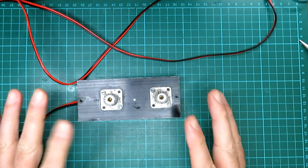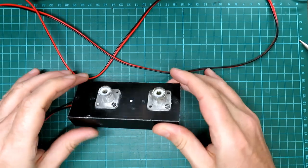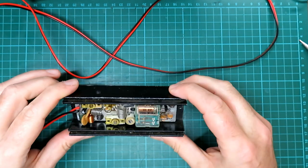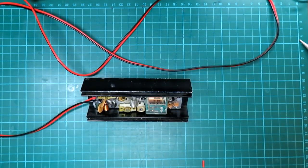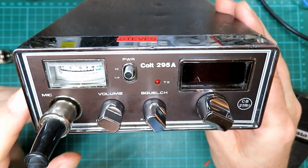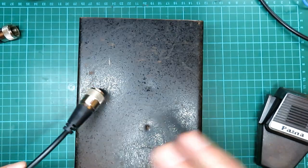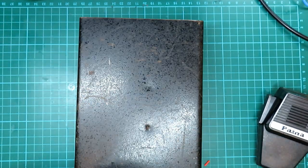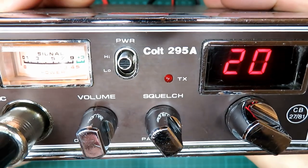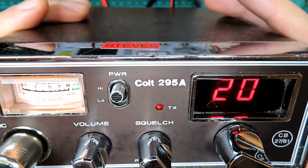We'll measure the relative power of the CB we're going to use to drive this, and then have a look at what we're getting on the meter. We've got a Colt 295A which I've just serviced — we've got a brand new patch lead — and we'll get this all connected up.